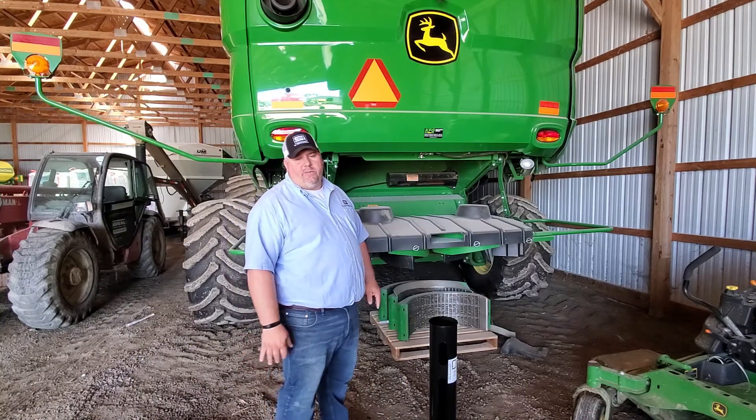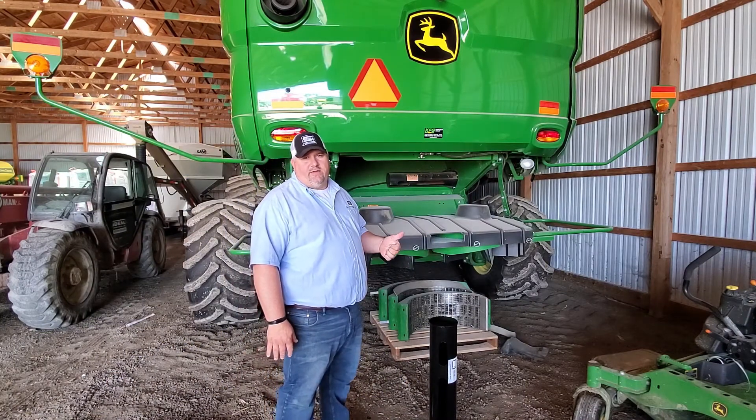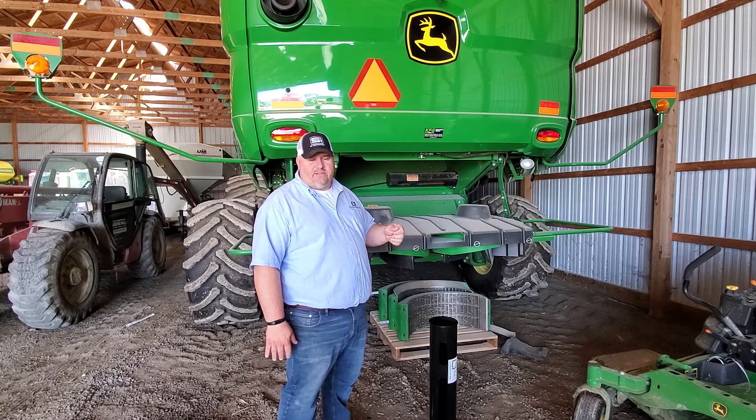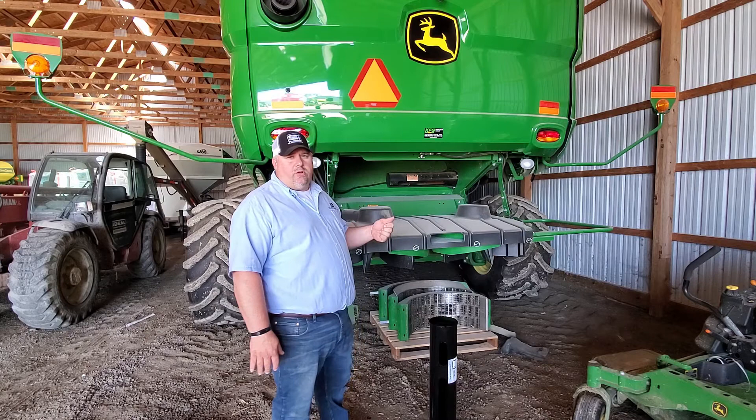Hi, this is Kyle Williams with SI Distributing in Spencerville, Ohio. Wanted to take a few minutes to talk to you guys about a very simplistic product we have. It's actually made, fabricated by Greg Honchel, a good friend of mine. It's the Tailboard Trash Blower.